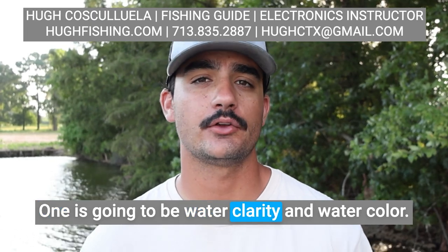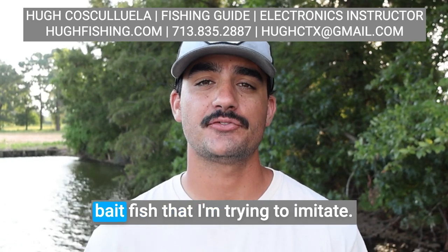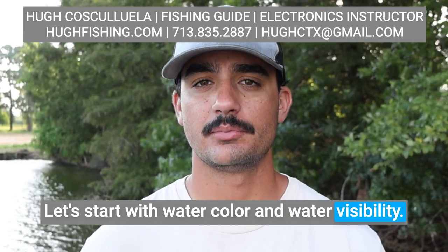One is going to be water clarity and water color. The second is going to be the conditions of the day. And the last thing is going to be the baitfish that I'm trying to imitate. Let's start with water color and water visibility.